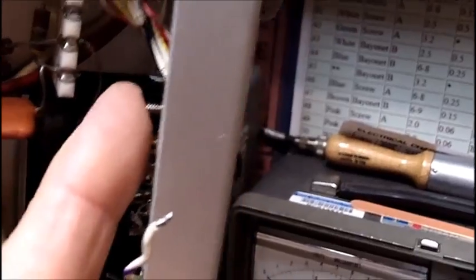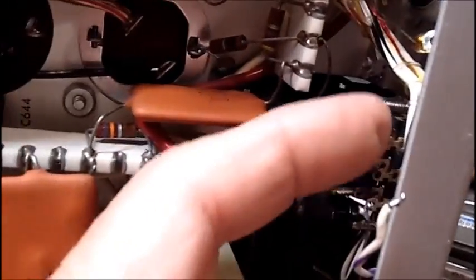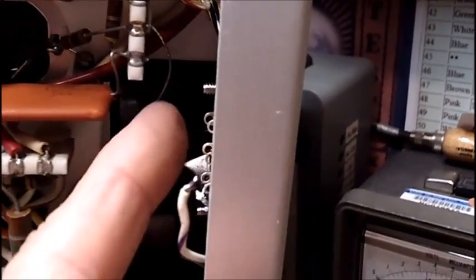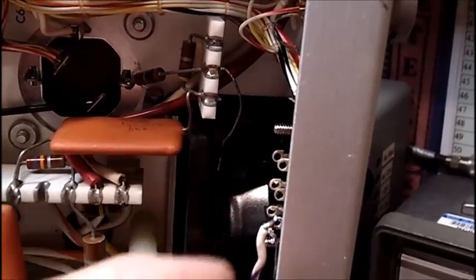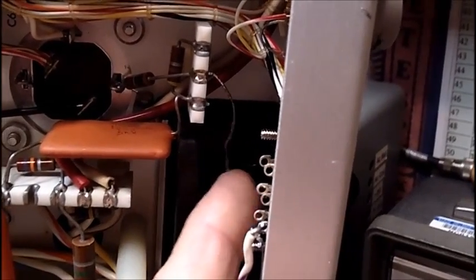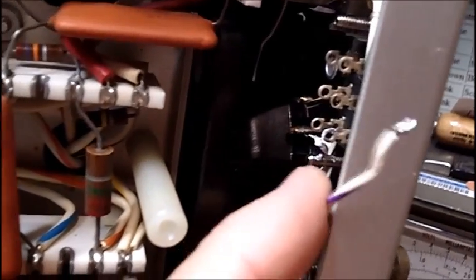I tried going in reverse and putting the nuts out here, and I just couldn't get any way to hold it. Anyway, I got them tightened up, and I'm going to be putting the wires back on. This wire goes up on the top contact, this middle wire right here which I've disconnected — you can see the end of it right there — that goes to the middle, and this one here that I'm trying to solder on goes to the bottom.